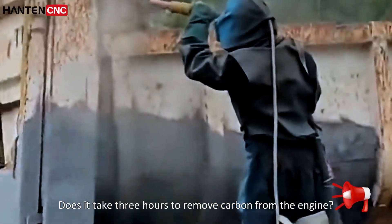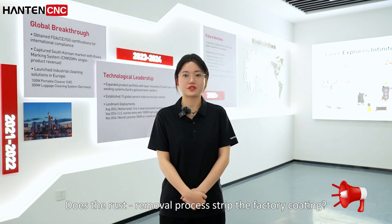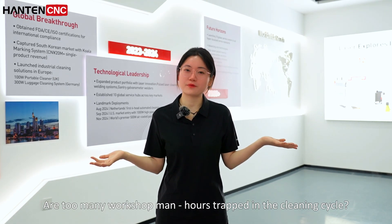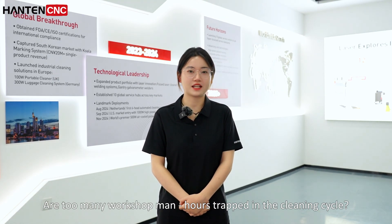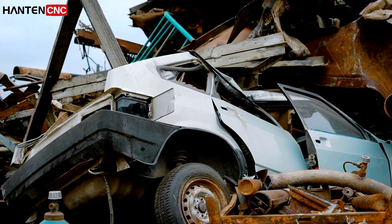Does it take 3 hours to remove carbon from your engine? Does the rust removal process strip your factory coating? Are too many workshop man-hours trapped in the cleaning cycle? Traditional cleaning methods are not only inefficient but also corrode your car.